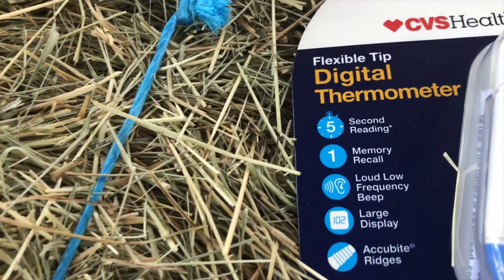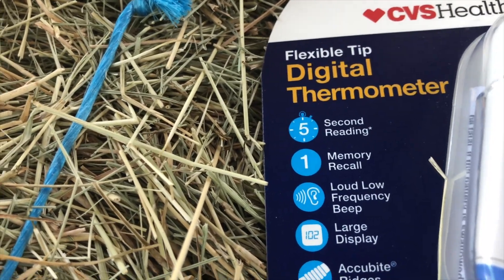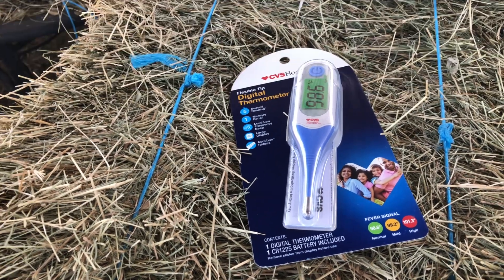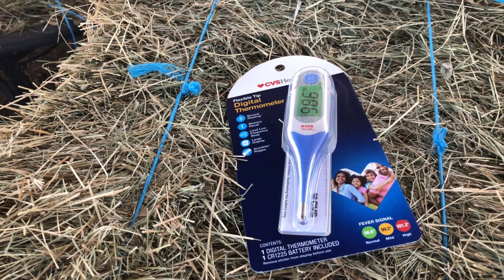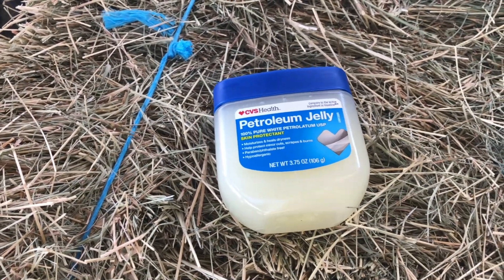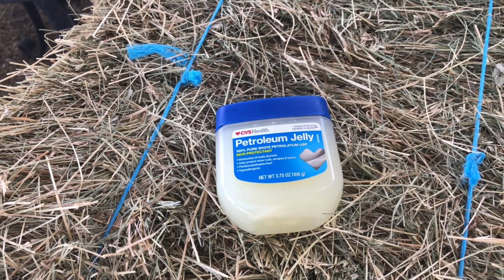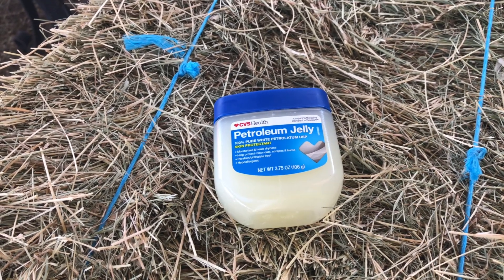A few extra dollars at my CVS pharmacy got me this one with a five-second reading. Not very expensive — I think it was about $17. I would recommend this to be in your goat bag of care. Number three: for the goat's comfort as well as your ease of doing this procedure, you have to have some form of lubrication. I opt for good old petroleum jelly. Some people use KY or other medical lubricants, but petroleum jelly works every time.